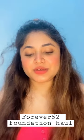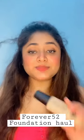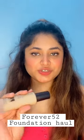I used it for the first time — before this I used other brands. But I heard about this foundation that it gives you a very high coverage, so I thought that I should give it a shot.